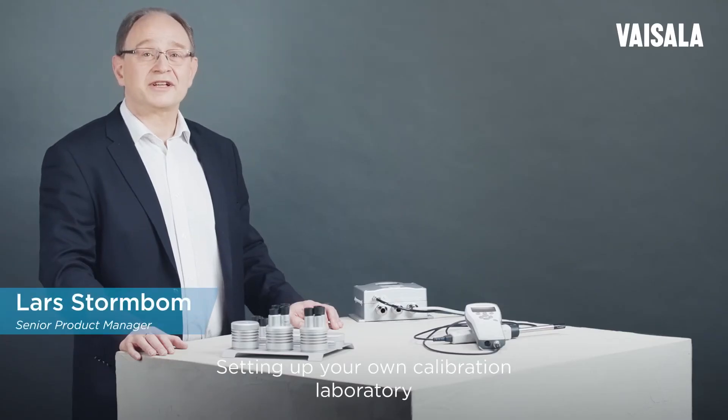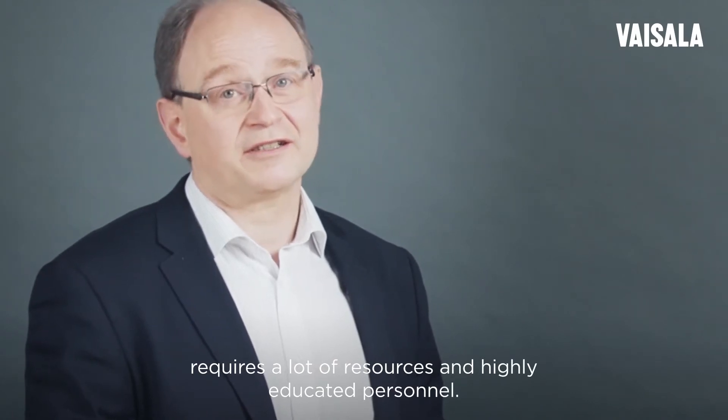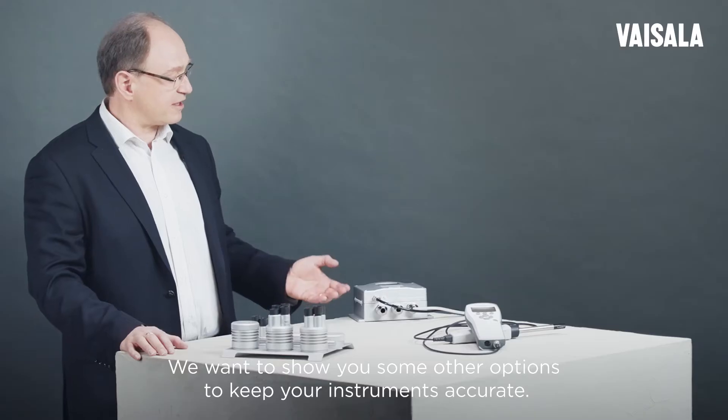Setting up your own calibration laboratory requires a lot of resources and highly educated personnel. This is not an option for most companies. We want to show you some other options to keep your instruments accurate.